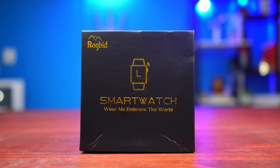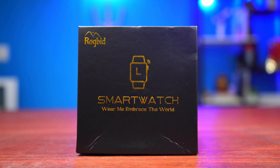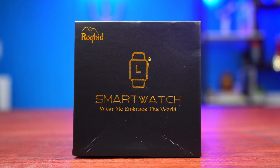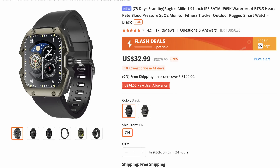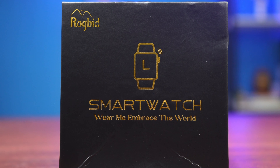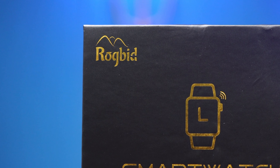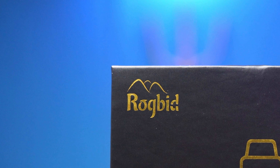Hey guys, Big Phil here, welcome back to another video. In today's video we're gonna be checking out a rugged smartwatch. This is the first on Big Phil TV — I have reviewed so many different smartwatches, but this is actually a smartwatch I can consider to be rugged. I found this on Banggood and the price is around $33 US dollars. This smartwatch is from the company Rockbeat and the name of the watch is the Rockbeat Mill.